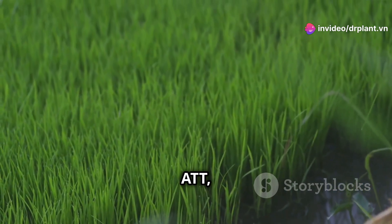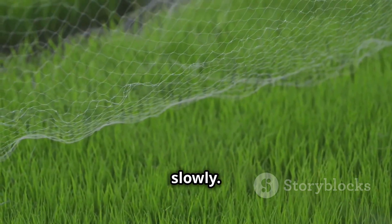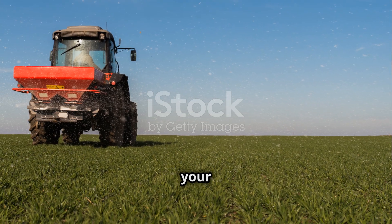With Super 888 ATT, you no longer have to worry about your plants lacking nutrients or growing slowly. Try it today and see the difference in your field.